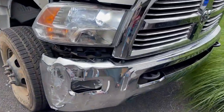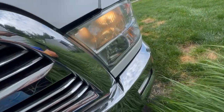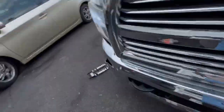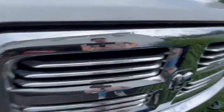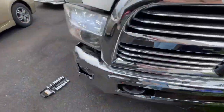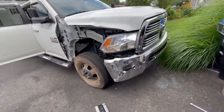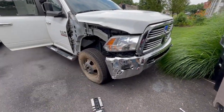The headlight is in — starting to look more like a truck again. This side needs to be swapped out to LED, because the one I installed came with an LED headlight and the original didn't. I already have the other bulb, so we'll put that in. Now we wait for more parts.